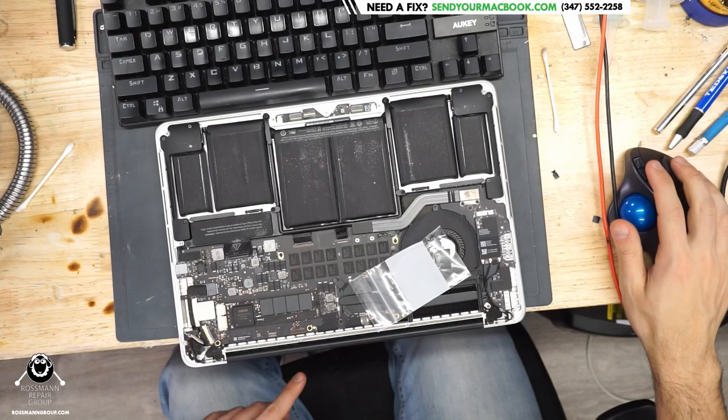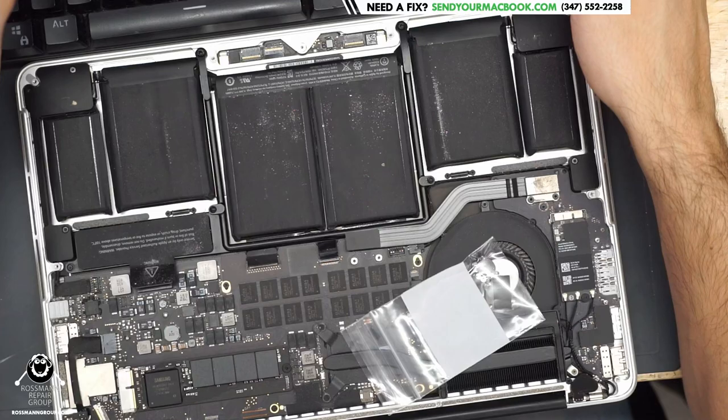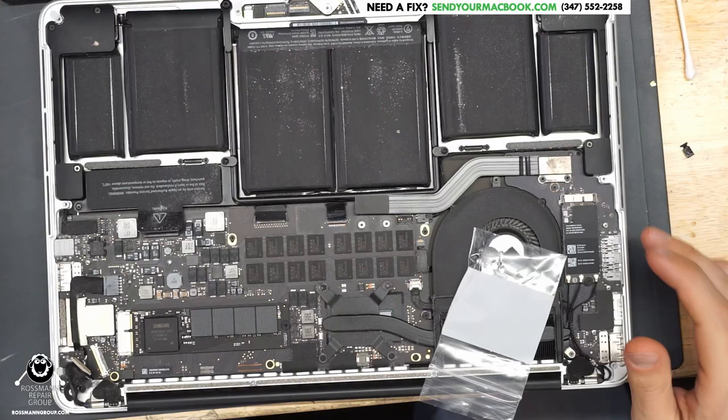That being said, we are going to be done with the shilling and get on to the board repair. I'm going to be ignoring Twitch chat today because people on Twitch can't spell my name right, so we are going to be punishing Twitch chat by pretending it doesn't exist. Let's be honest, I probably would have done that anyway.